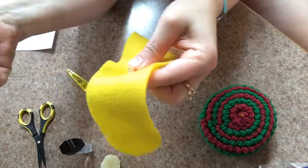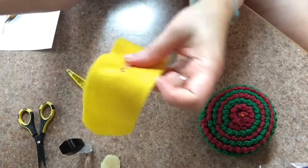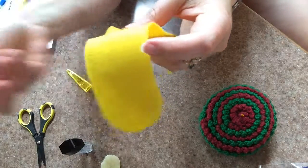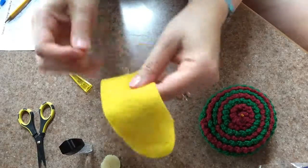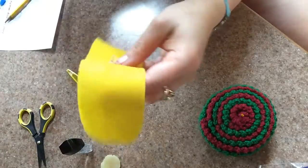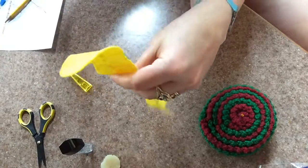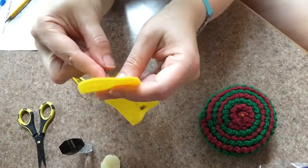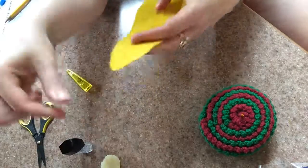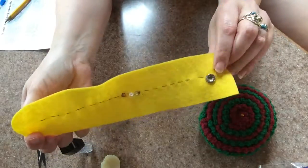I then sew around the positive leg of the LED five to six times to ensure a robust electrical connection. Once I've got five to six loops of conductive thread sewn around that leg, I sew another running stitch. This time, I need to have a tail of conductive thread coming out the back side of the fabric, about an inch away from the rounded edge, because the fabric will be forming a loop.